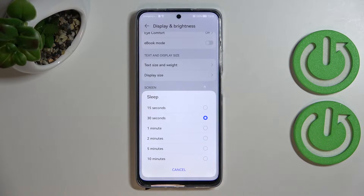Let's enter it, and as you can see we've got some options to choose from. We can set either 15 or 30 seconds — which is currently applied — or one, two, five, or ten minutes.